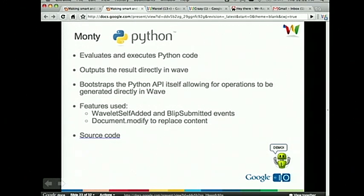One robot is Monty — I built this last year. It's fairly interesting to see how Wave can be used as almost like an interactive IDE. What Monty does is it's a Python interpreter robot that evaluates Python code you put into Wave and outputs the result directly. You can collaborate on code and have the robot run it. The features it uses are Wavelet self-added and Blip submitted — very simple, nothing complex. Let me jump over to a demo. I add Monty, he says input the program. I'm going to input a Fibonacci program. By the way, there's a bug in this code — if you can point it out, we'll send you a T-shirt.